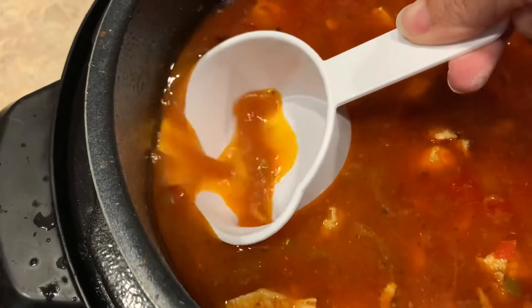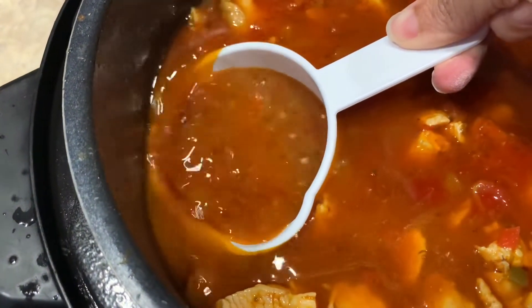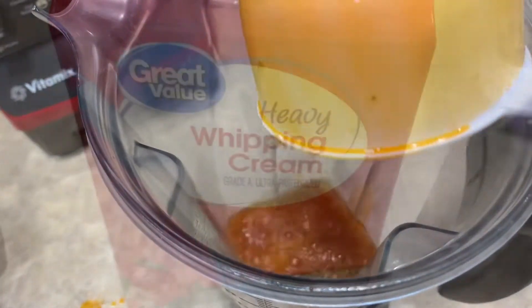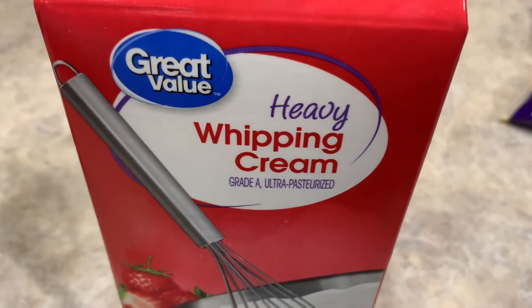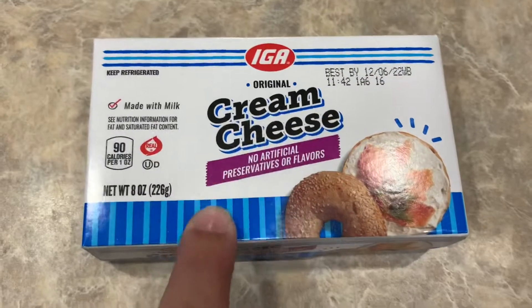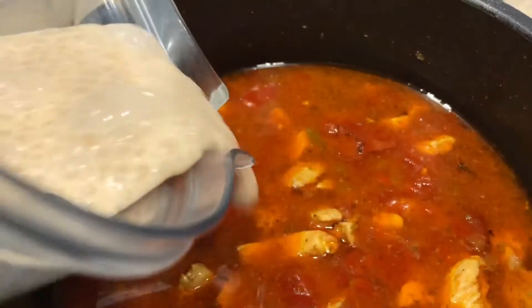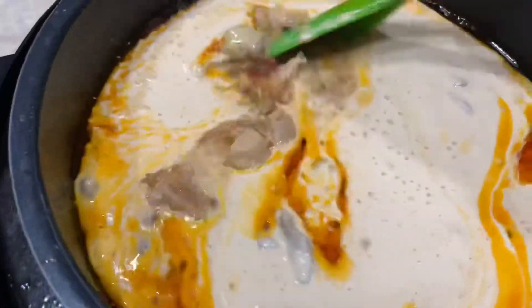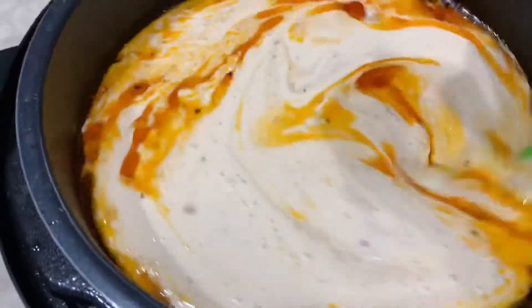I'm going to take about a cup of my hot broth and add it to a blender, along with one cup of heavy cream and eight ounces of cream cheese. I'll blend them together until the cream cheese is nice and smooth, then add the cream cheese mixture back to the pot and stir.